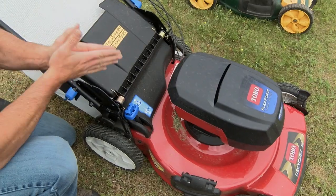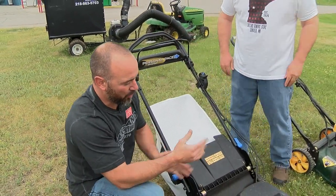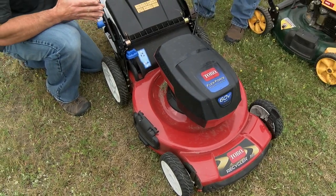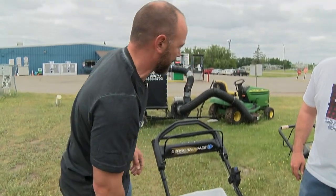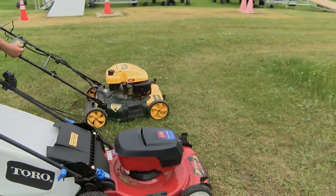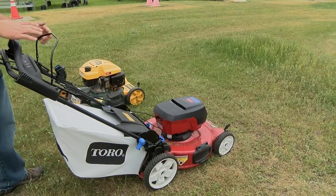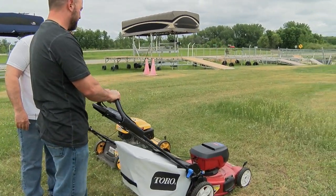What I want to show you is just how well this actually works for a cordless electric mower. This is a true 22-inch recycler — a lot of cordless or battery-powered mowers will claim to be 22 inches, but if you actually measure the blade, they're a lot smaller. This is a true 22-inch recycler. So just for comparison, why don't you go ahead and fire that old gas one up? You know what? Let's not even waste our time. Let's just simply push a button, pull the lever back. You're mowing.